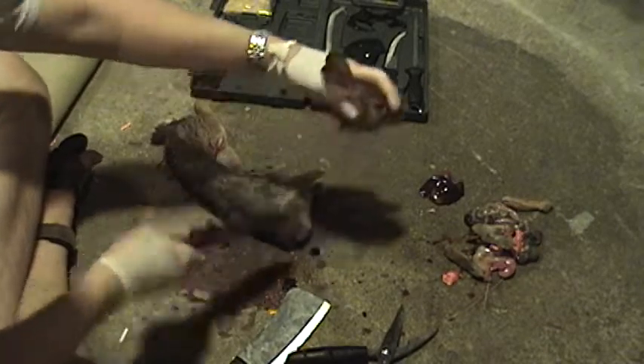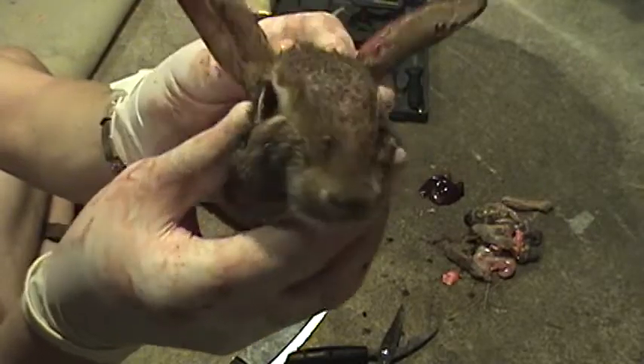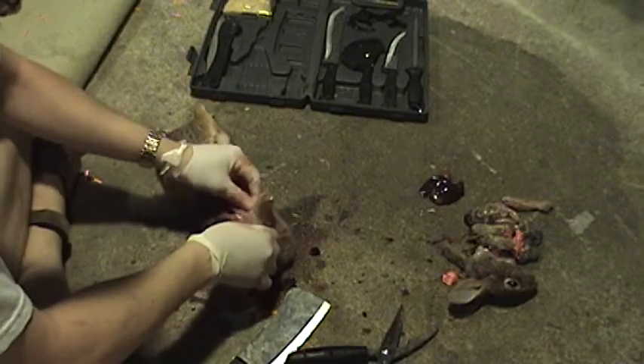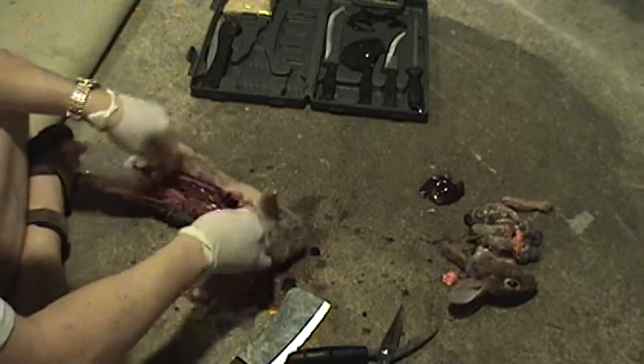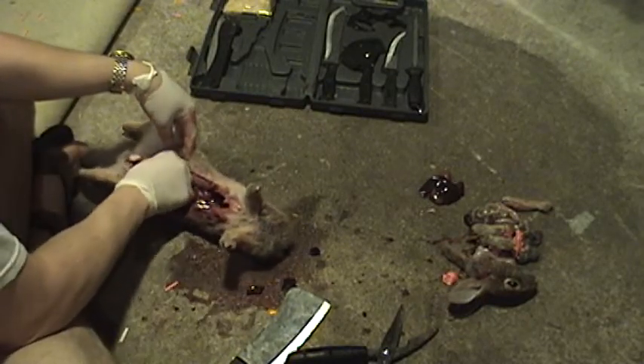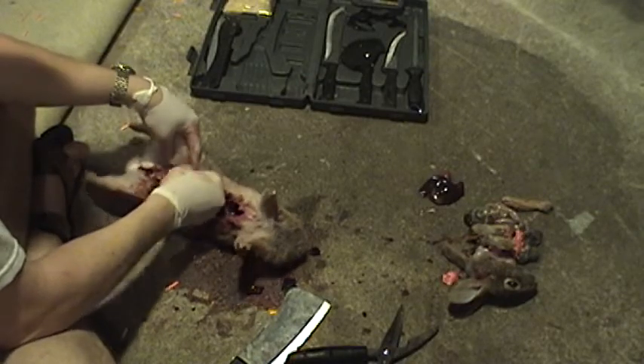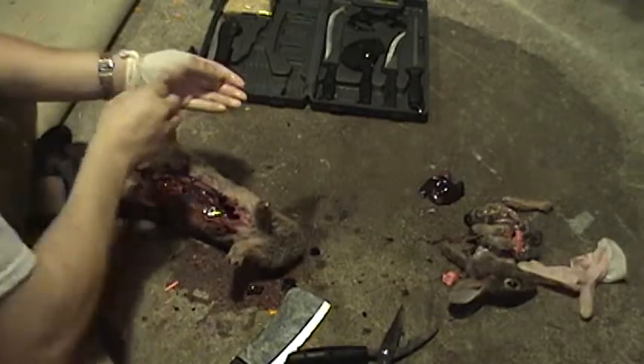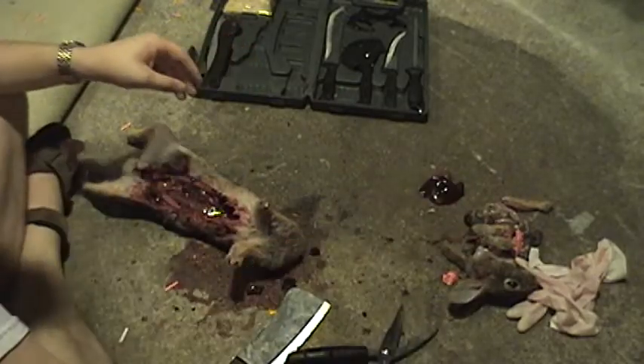There we go. Watch out. Alright, I know. That's morbid. So now that I got the guts out, I don't really need these gloves on anymore — they kind of hinder. Skinning is very sensitive. You've got to make sure you don't cut into the meat, and I like to have all my senses on my fingers so I know exactly where to cut.